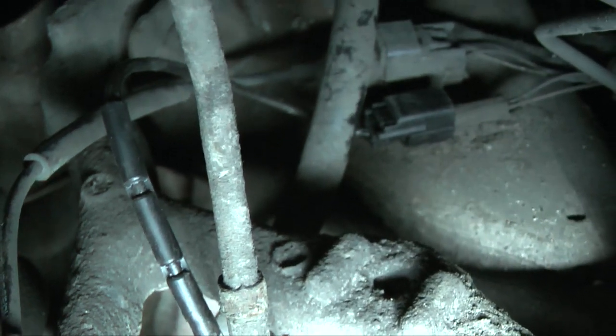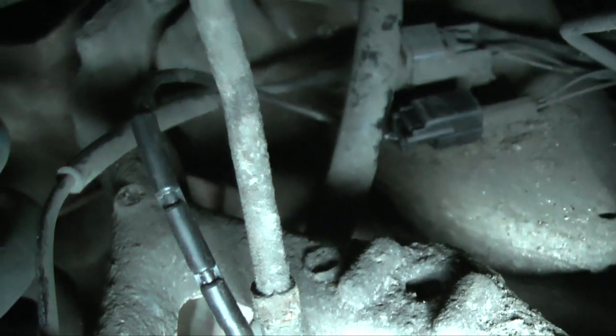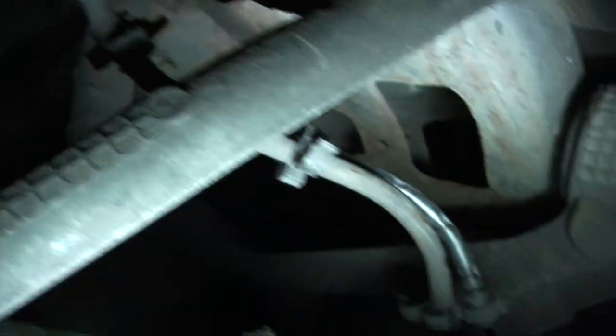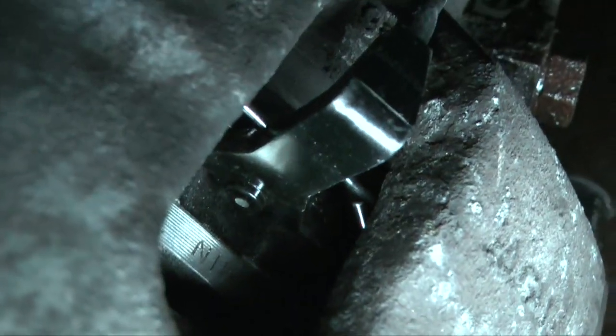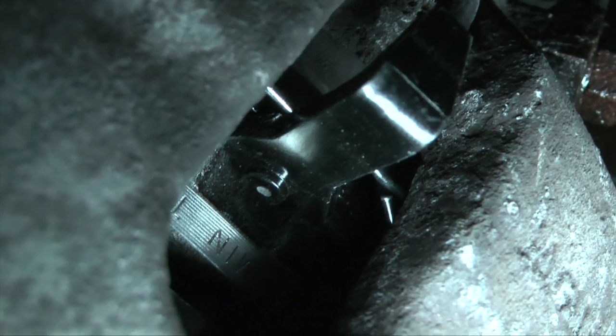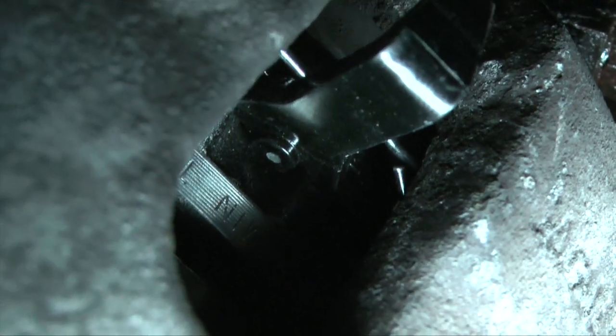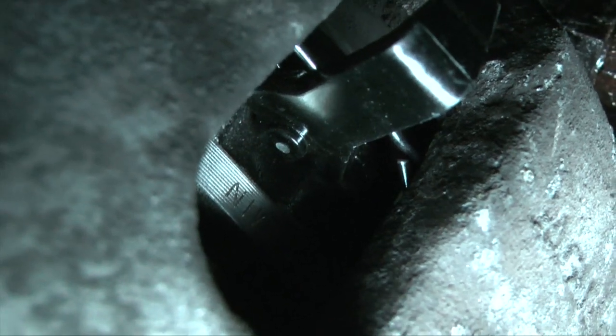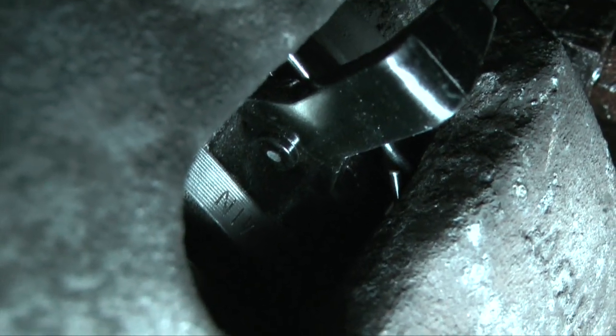The wear sensor is connected back up, routed through the clips and present just here in the caliper. When that nipple touches the disc and wears through, that's when your brake pad low message is activated.